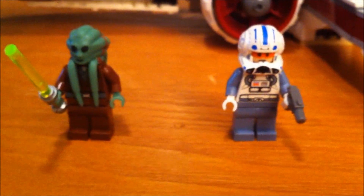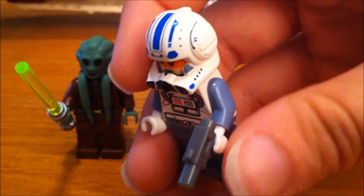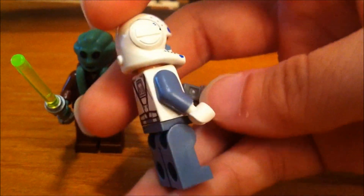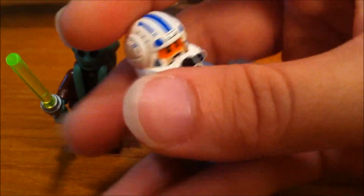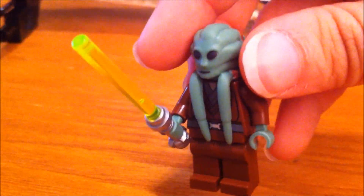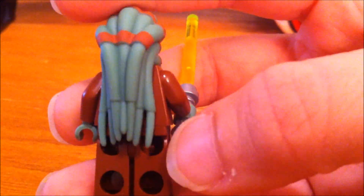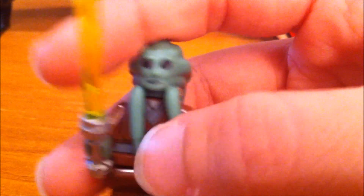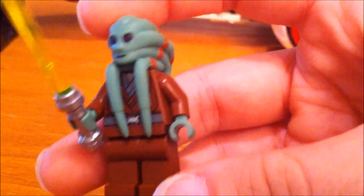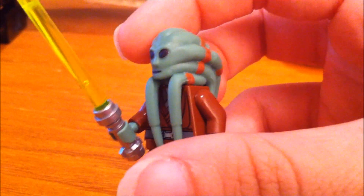Here are your other two minifigs. This is Captain Jack — you can see the helmet, he's got his little gun, and there's his face. And here's Kit Fisto, who comes with a lightsaber. It's a pretty unique headpiece, and you can see these parts are kind of bendable. Pretty cool minifig — kind of odd, but I like Kit Fisto.